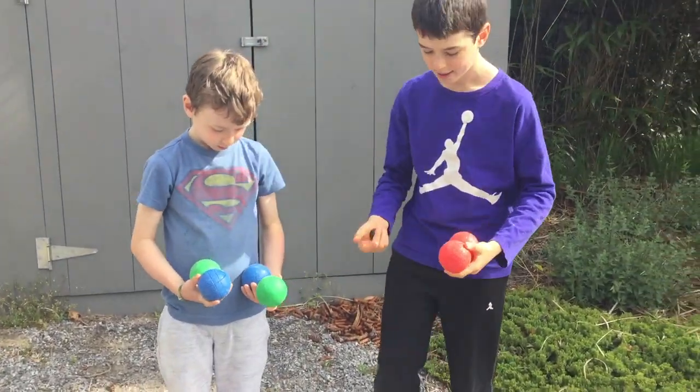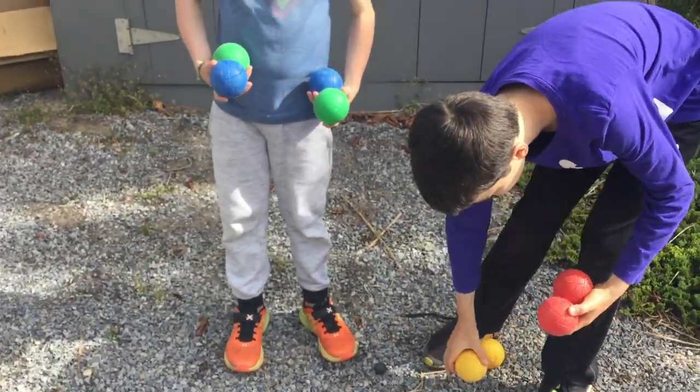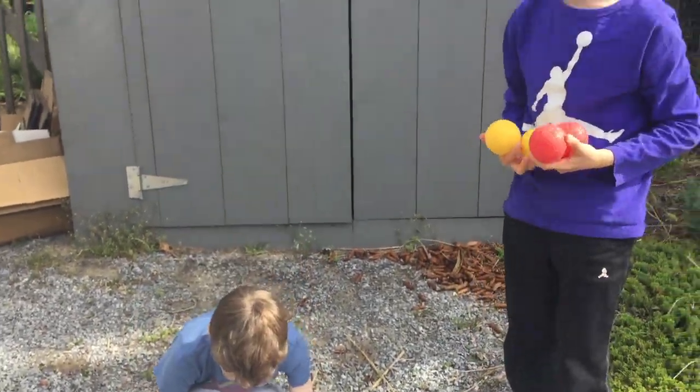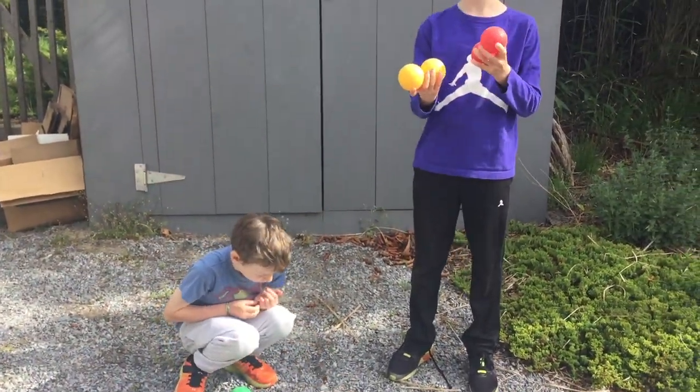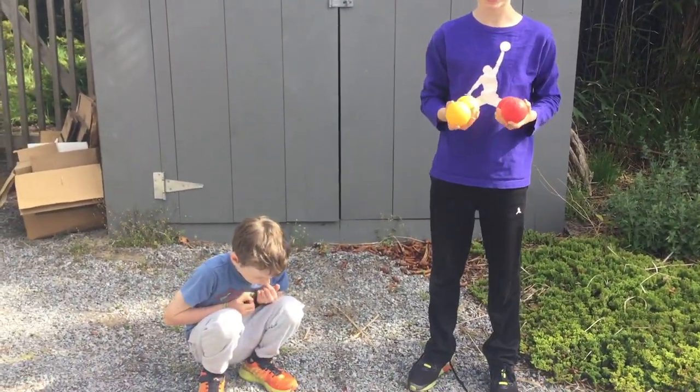So what you're going to want to do is first separate the balls into two groups for each player, or three, depending on how many players. So like if there were four people, each person would get a color. Because we have two, we're going to do each person gets two colors.